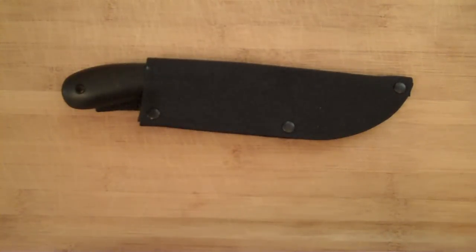Hey YouTube, Mr. RamPro here, and we've got a video on the Cold Steel Roach Belly. I've been using a knife just like this one — this is a new one — as a kitchen utility knife, and it's worked out pretty well. I just wanted to do a quick video, a couple of cutting demonstrations, and show you how it performs.